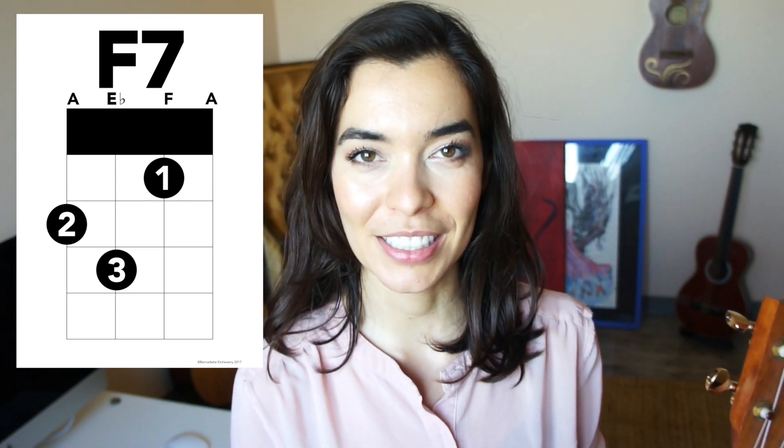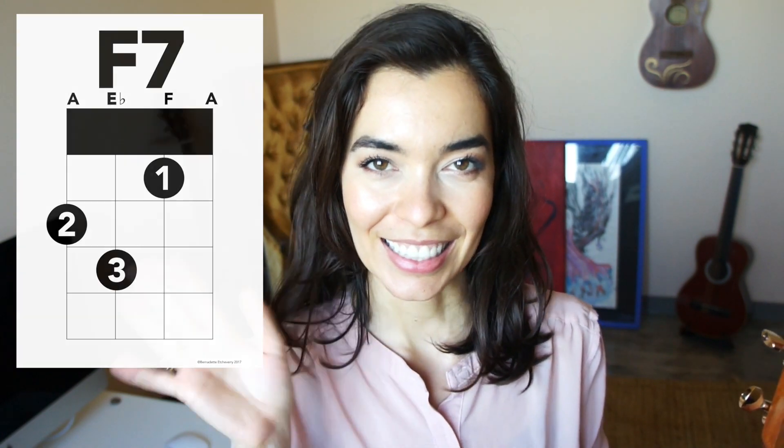Practice F7 over and over again until you have mastered it. Then come back to my channel where I'll have another chord for you to work on. As always, thank you so much for watching and I will see you in the next one. Sayonara!